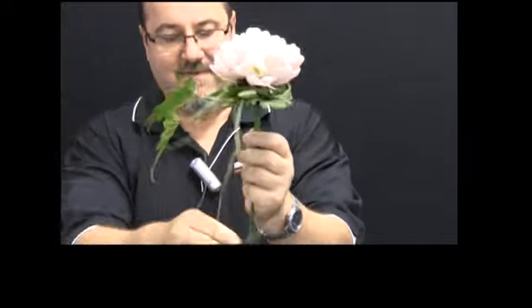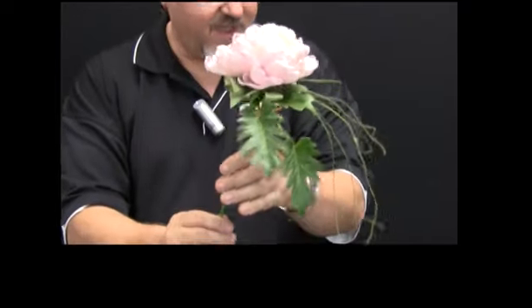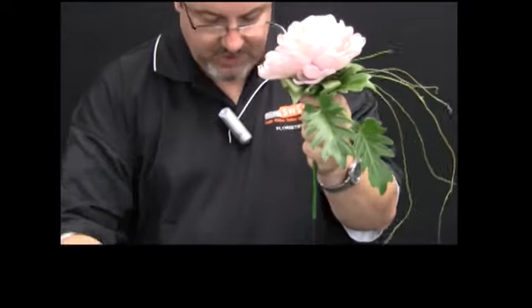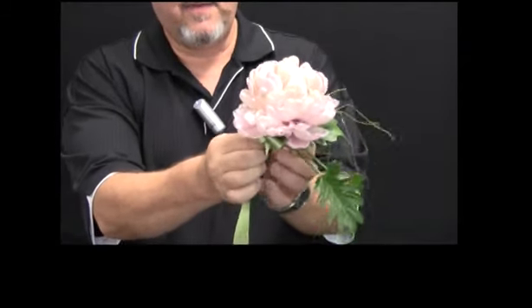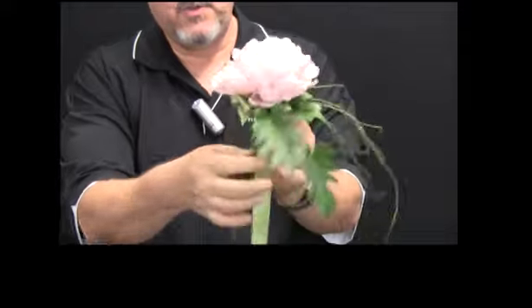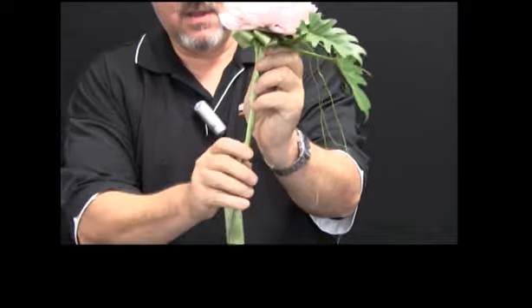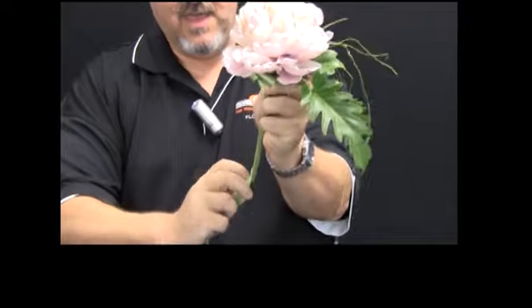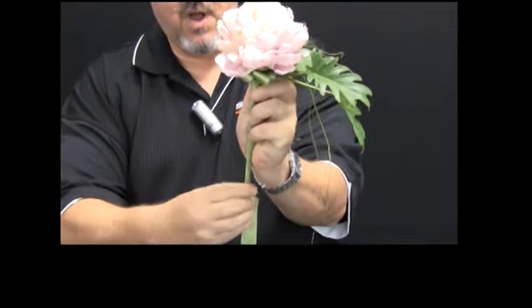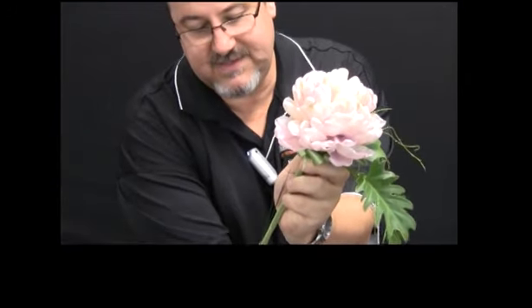I'm going to leave a couple of wires a little bit longer at the base of the handle so I can attach the ribbon treatment to it. What I'm going to do with the ribbon is wind it loosely down the stem that I've created over the extending wires, and then turn the wires up to secure the ribbon on the end of the stem.